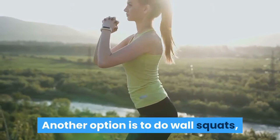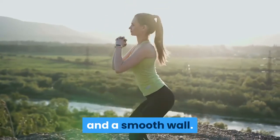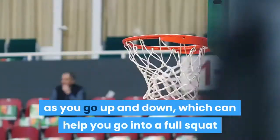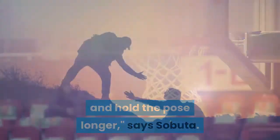Another option is to do wall squats, where you squeeze an exercise ball between your back and a smooth wall. You get extra support by pushing against the ball as you go up and down, which can help you go into a full squat and hold the pose longer, says Sabuta.